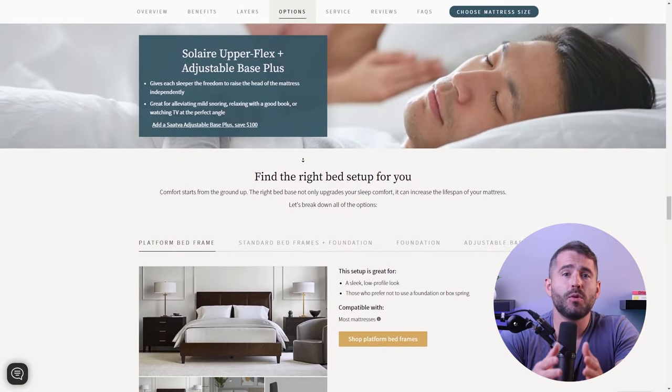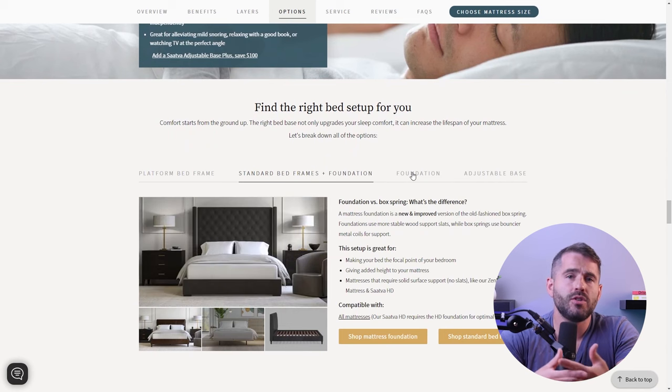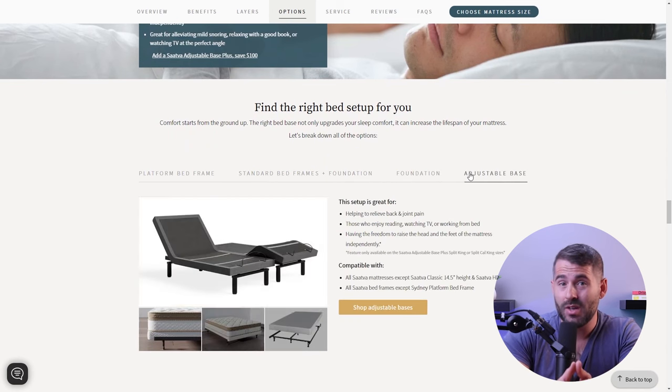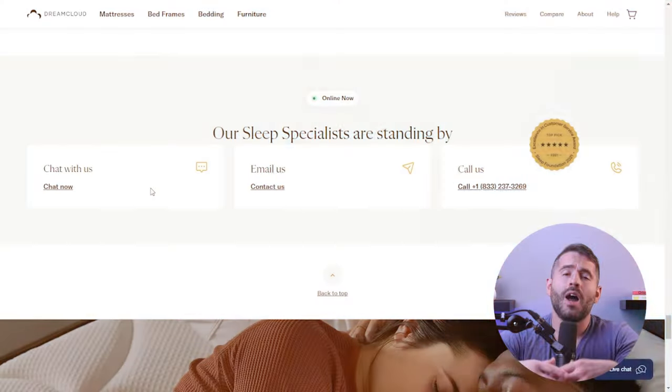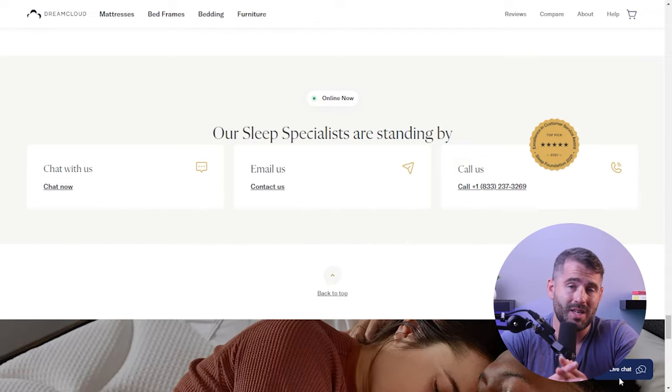It's important to note that if you're purchasing both a new mattress and a bed frame together, many retailers offer mattress and bed frame sets designed to work together seamlessly. And if you're uncertain about the compatibility between your new mattress and bed frame, I recommend that you consult with the mattress manufacturer or the retailer, since they'll be able to provide specific guidance based on the mattress and bed frame models that you got.